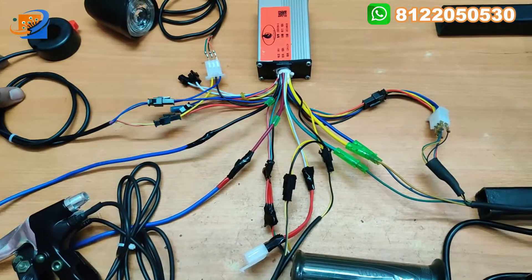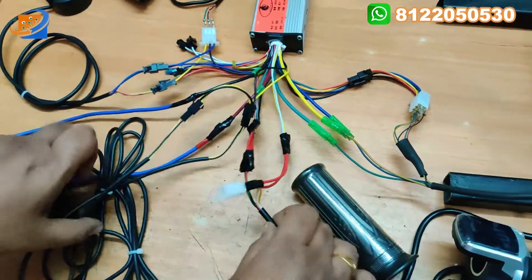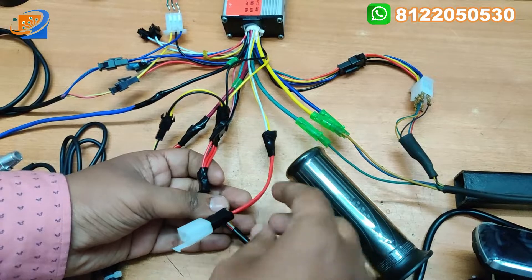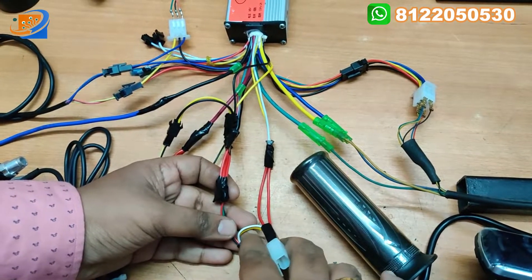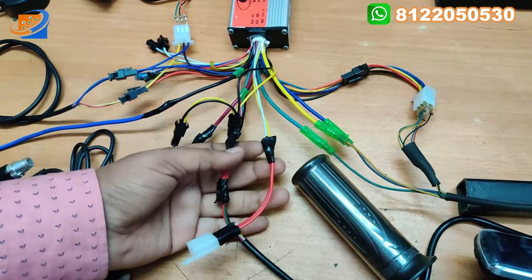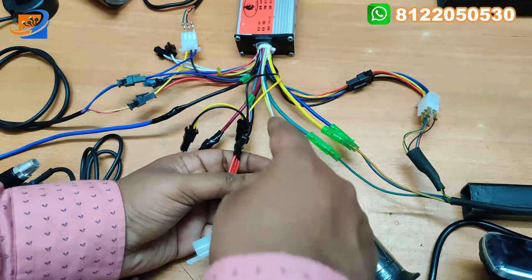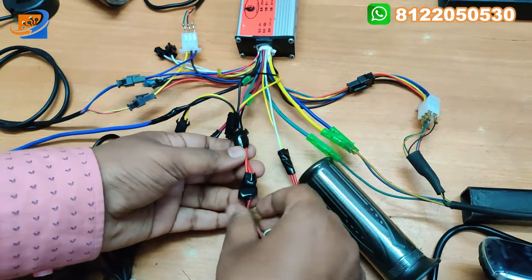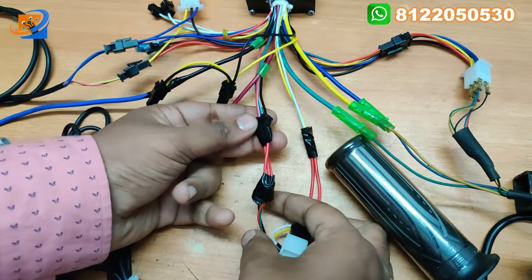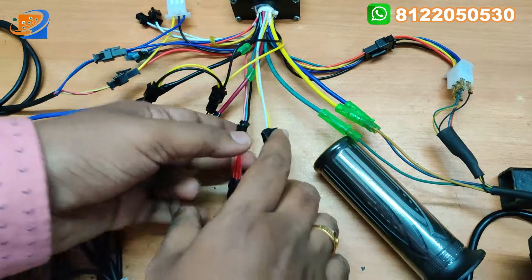Now we can move on to the throttle connection. This is the throttle connection wire - two wires are coming out. This is for one set - yellow and white will be going for the power key switch. Yellow to yellow and white to white you can connect. This is the throttle connector - we can connect red to red, green to green, and black to black. We can interconnect.